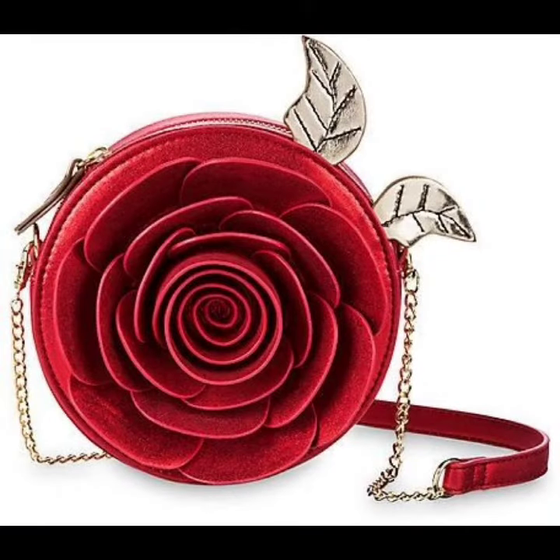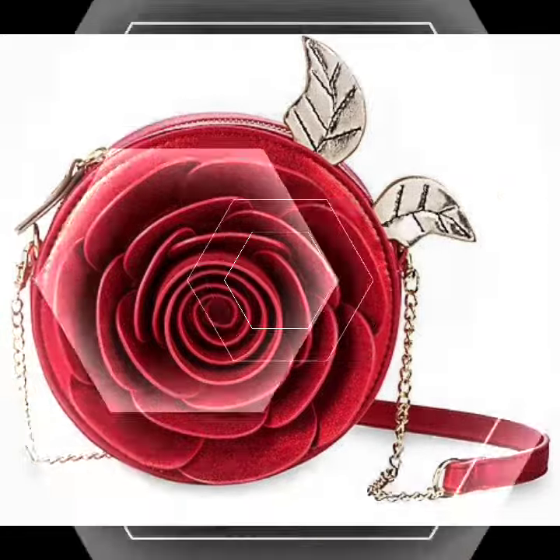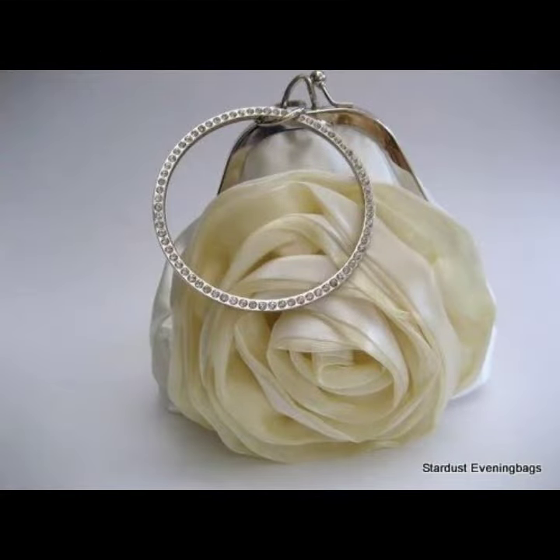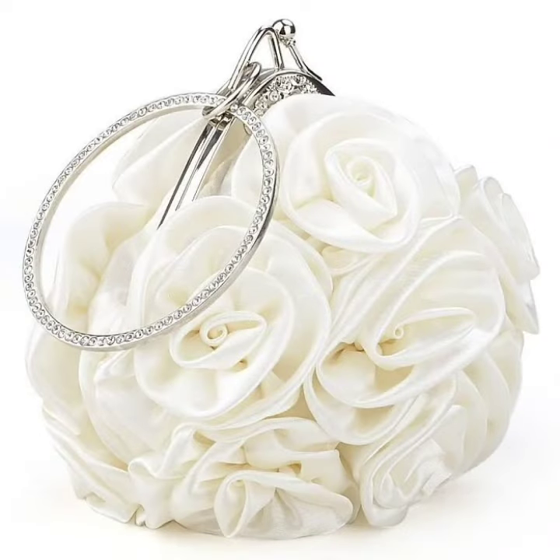Rose flower shape, white roll shape, southern flower shape.